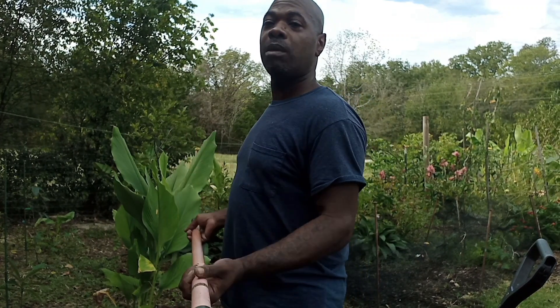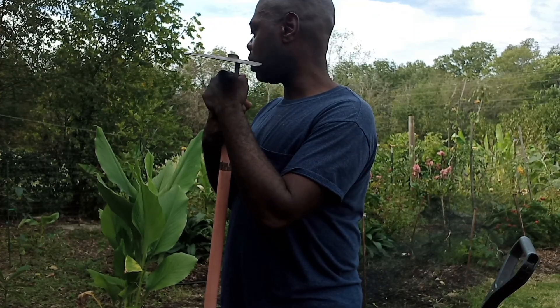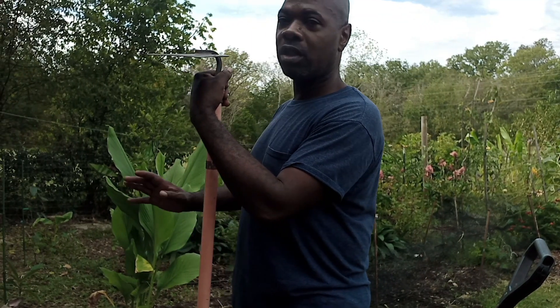I have to use this type of hoe around my area because I got Bermuda grass. So I try to chop them around the area, the outline area, with this to try to keep the Bermuda grass at bay just a little bit.